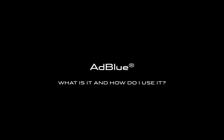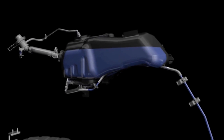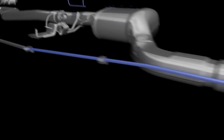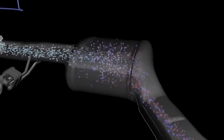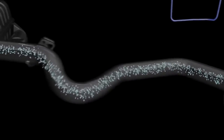New rules and new technologies mean the latest Jaguars are better for the environment than ever. One way our engineers have achieved this is with selective catalytic reduction. A special diesel exhaust fluid called AdBlue is added to your exhaust system. AdBlue turns harmful nitrous oxide emissions into water and other harmless gases.